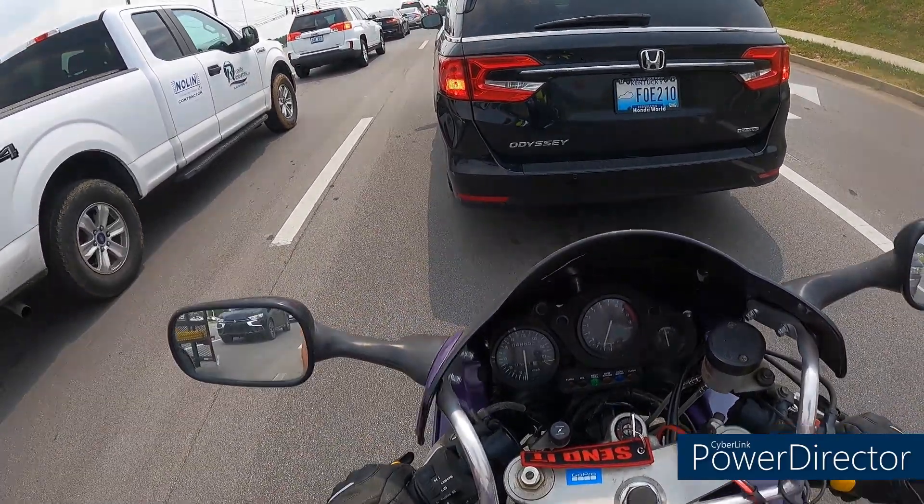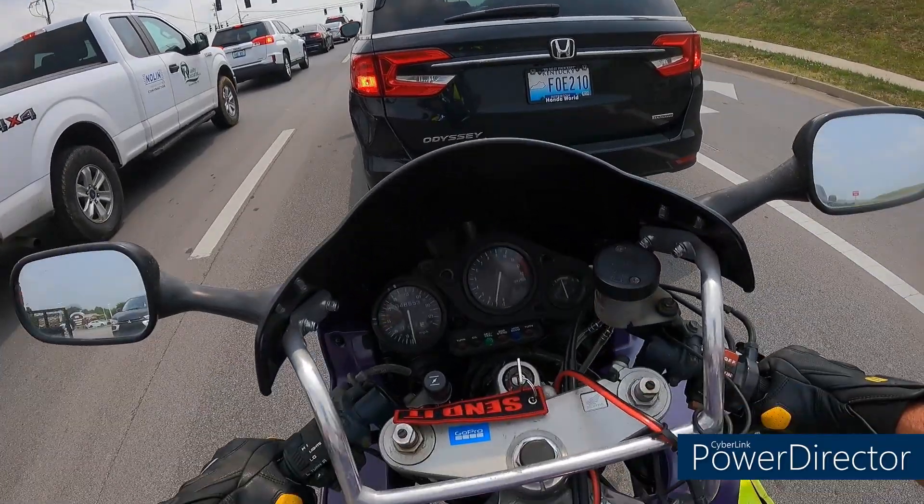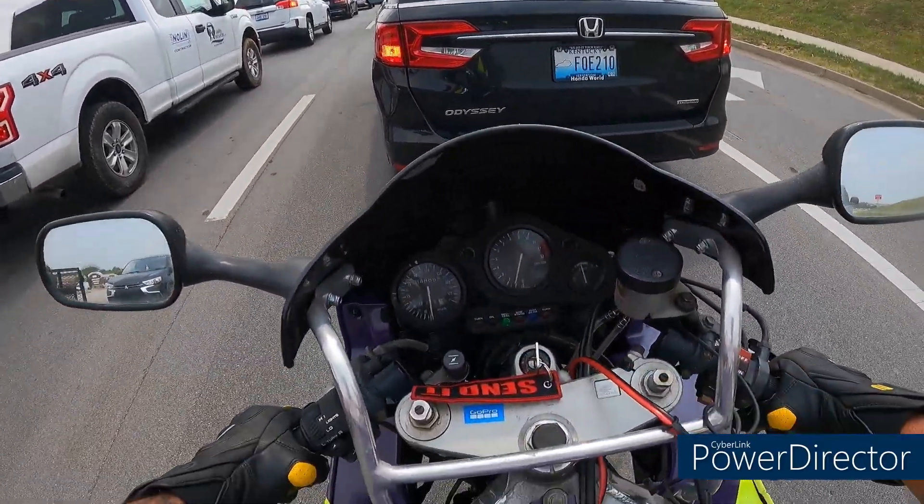I am enjoying this bike immensely. I'll get out here in the country for a little bit and I'll show you all.